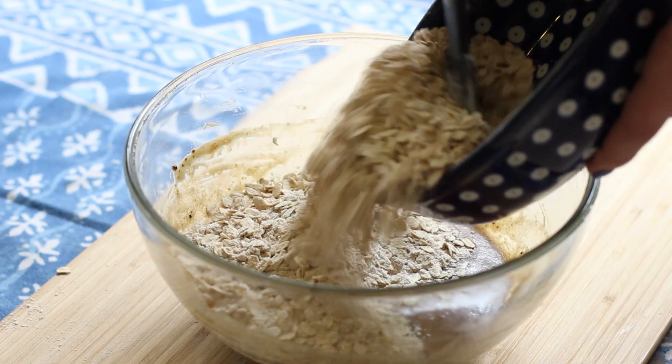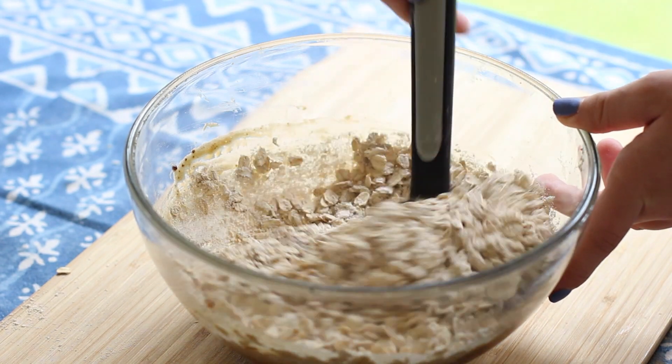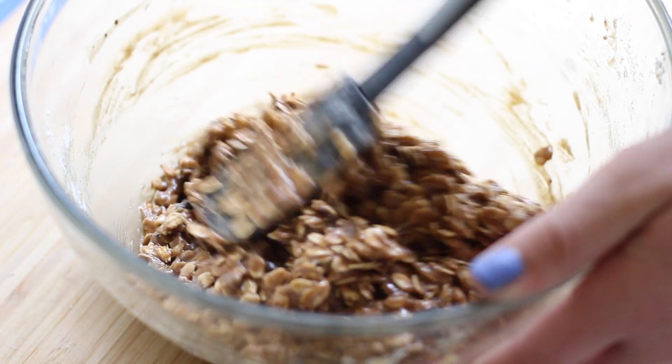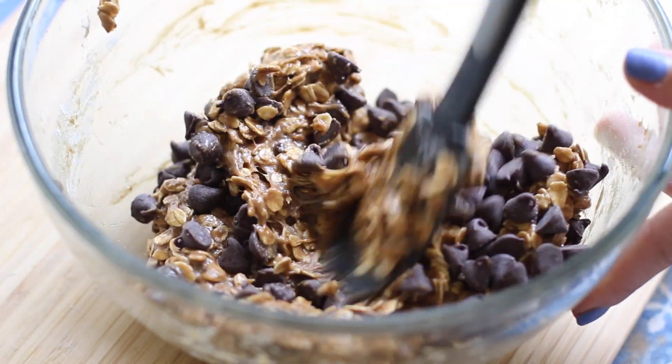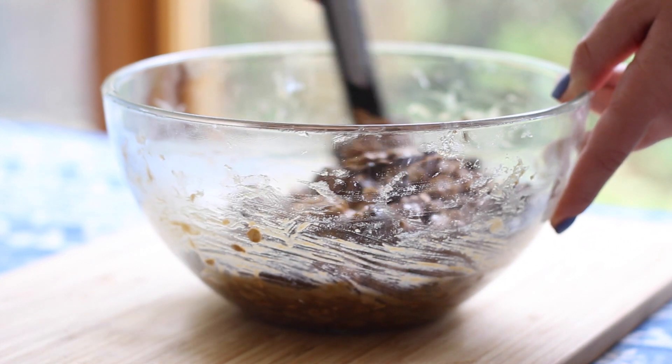Fold together the oat mixture and the butter mixture until well combined. At this stage you can also toss in chocolate chips — we used half a cup — or you can even add in nuts, raisins, or M&Ms.